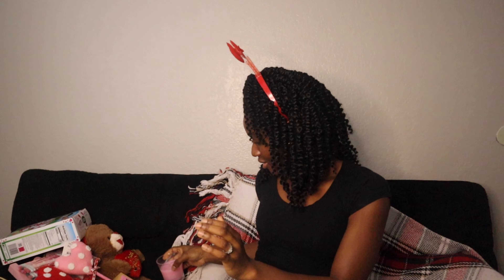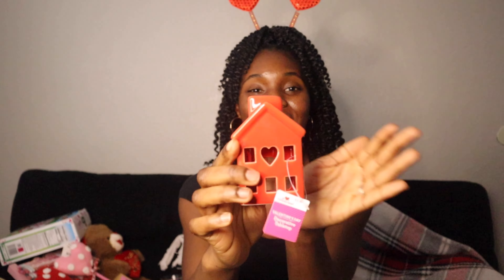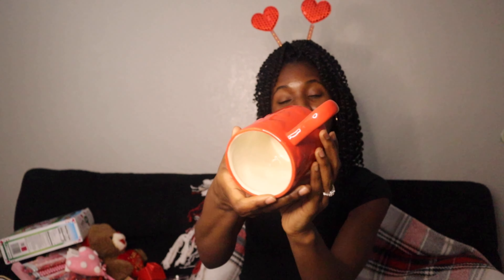I got a candle — just a regular candle. And I also got a little red house decoration with a heart in it — I love the details, so cute! Then I got a heart-shaped mug — I love it! You can see the heart shape — I love the little details. It's a good size too, and it was just $4.48.